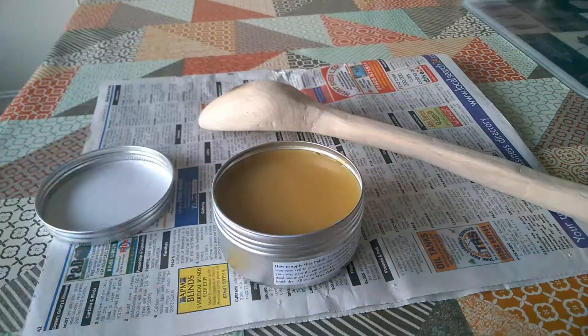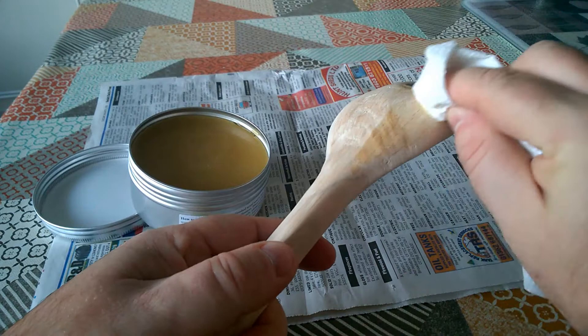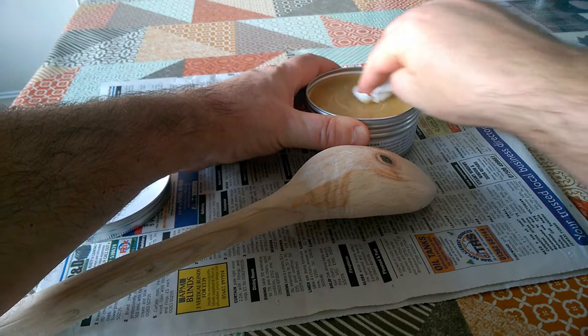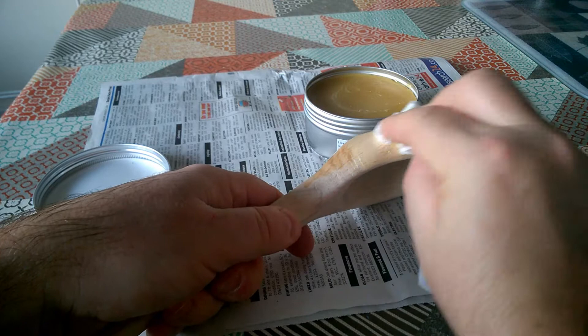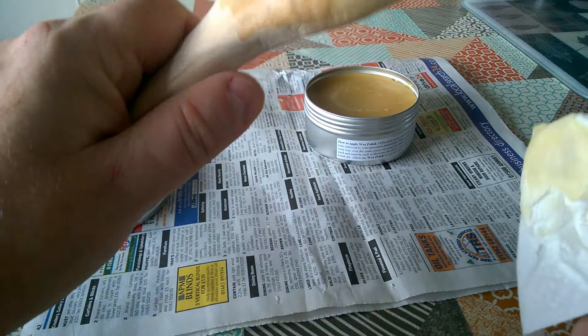I'm going to try this out on my big hand-carved wooden spoon and just see what that's like on there. Because obviously I want a food-safe finish on here. It's quite a hard wax, so we're having to work quite hard to actually get some off the surface of the tub, and then work it into the spoon. It's quite nice to put on — it's not too runny. It's got quite a nice sort of paste finish to it, so that feels really good.